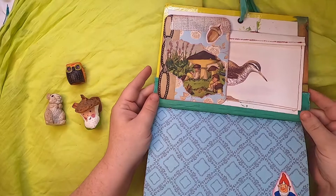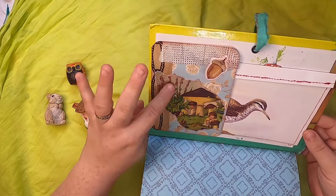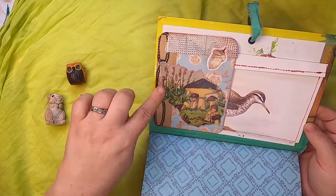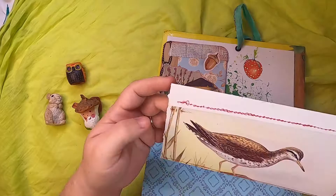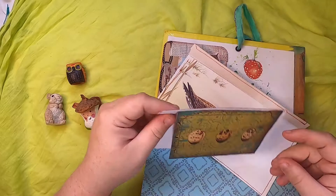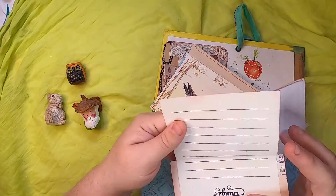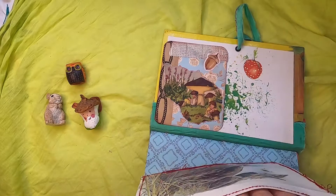Inside this journal, the first inside pocket features this lovely little picture of mushroom people sitting underneath a big mushroom, with an acorn here. Behind it is a lovely mushroom image, and inside this scrappy envelope made from bird paper there are a couple of things: a note from me, the bookmaker, and a little journal card that says 'enjoy the little things' on the back. Those just tuck inside there for writing.